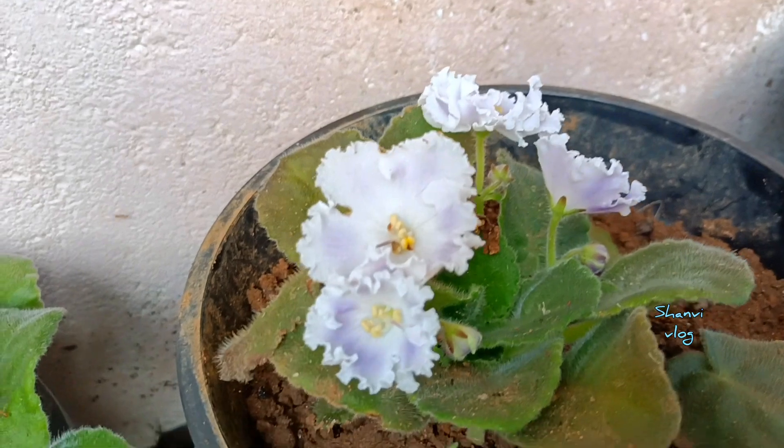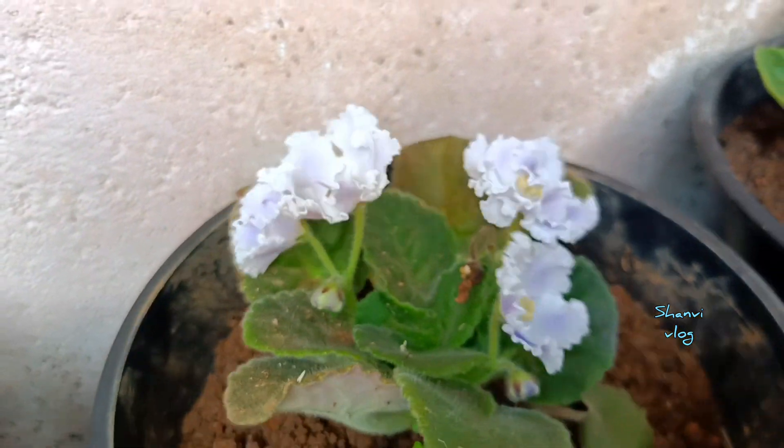There are two varieties of African Violet — single petals and double petals.